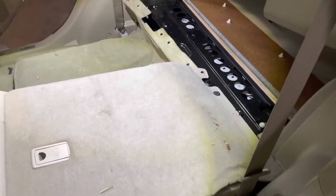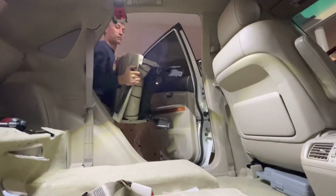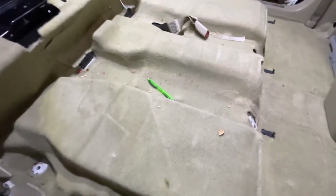Go ahead and repeat the same process on the rear driver's seat. You're going to want to clean this area as you go so you're not installing a good battery in a dirty spot.